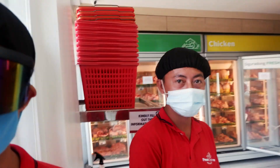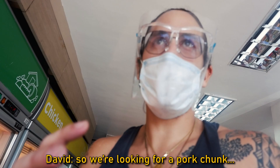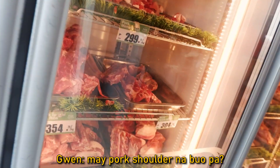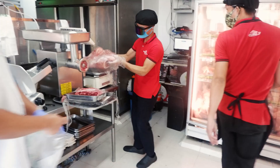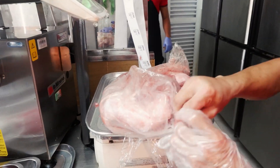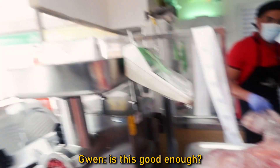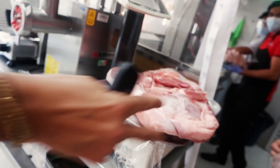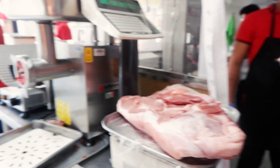Hello! Good morning. So we're looking for a big pork chunk — shoulder cut with skin on it. We're looking at the adobo-cut part that's still not cut. Is this good enough? Looking pretty good. We'll take this one. Thank you. Very good.